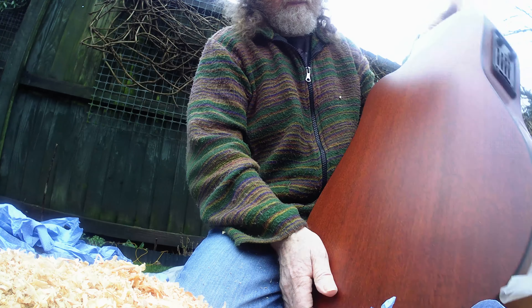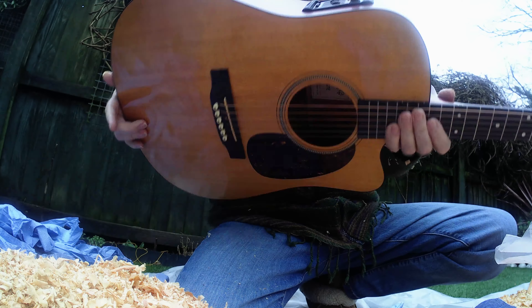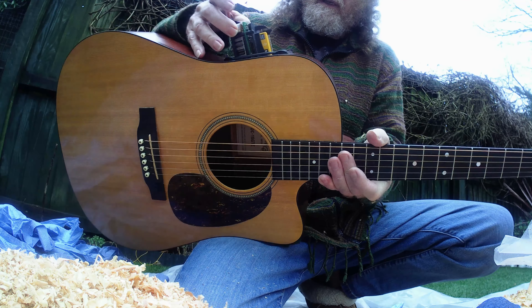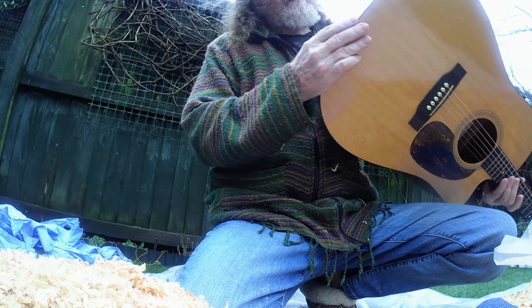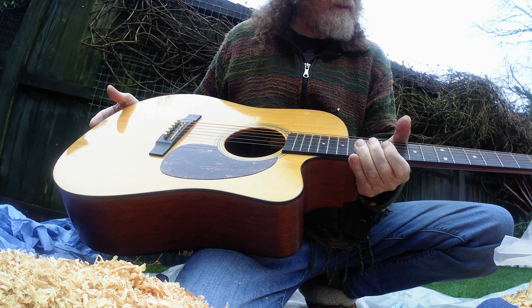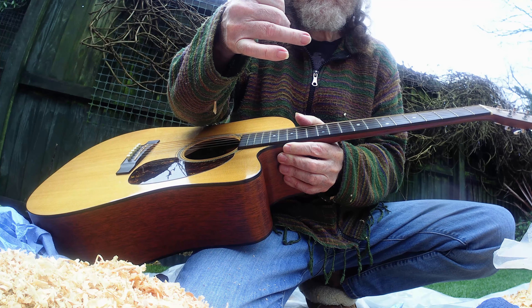Alright guys — so it works, there's no doubt about it, it works. As you can see, we haven't got anything in there because it's pretty well protected. Let's have a look inside — you can see that we didn't get any dust in there either. It's a good plan, it works, it does the guitar no harm whatsoever. It hardly even rusted the strings, so there we are.